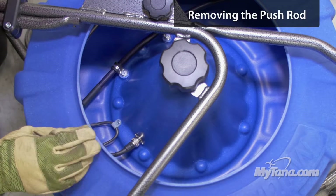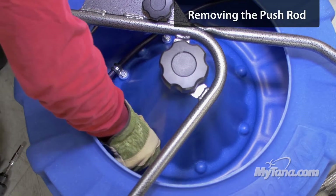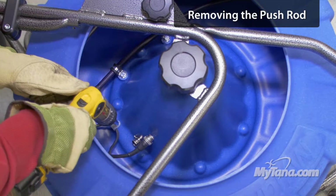I'm going to start with the retaining nut — you just twist by hand. Then just pull the plug straight out. Then I'm going to take the strain relief off with a quarter inch socket.